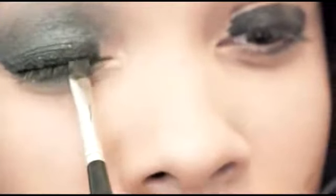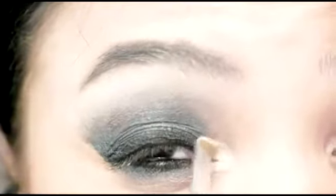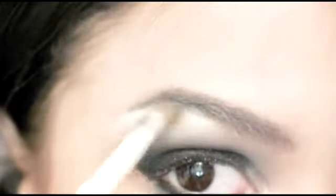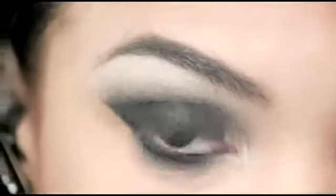I'm also going to add some cream liner to my top lash line. Then I'm going to go back and add my highlighter in the inner corner of my eye and also under the brow bone. You have to kind of blend these in also — even though it looked like I just didn't blend it, I did. And I'm blending this down into the gray. I'm going to take a bigger brush and kind of perfect it a little bit.